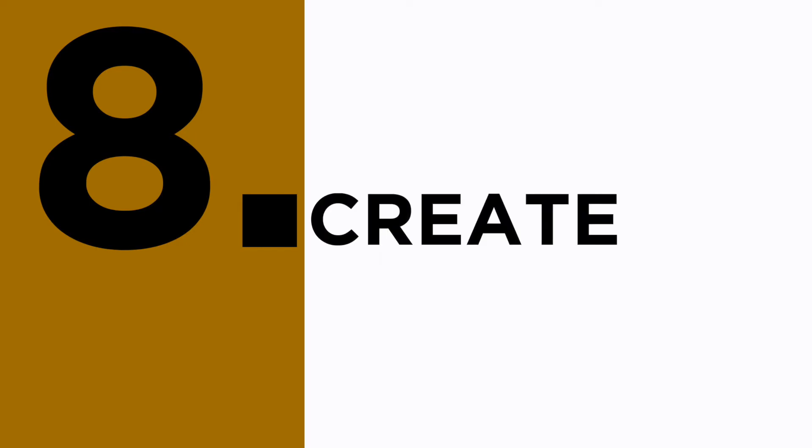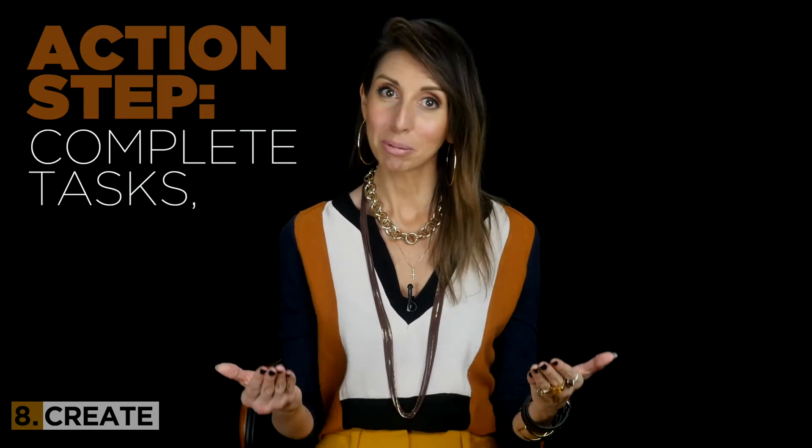Step eight: Create. This step is just as it says — this is where you actually get to create. All those broken down tasks that you established in step number four, that you scheduled into your calendar with your creative birth sessions, this is where you actually take them on and complete them one by one. For many of us this step is actually the step that we dream about doing. As artists, as creators, as creative people, this is a step that we crave — but without the previous seven steps that lead up to this, we so rarely get here.